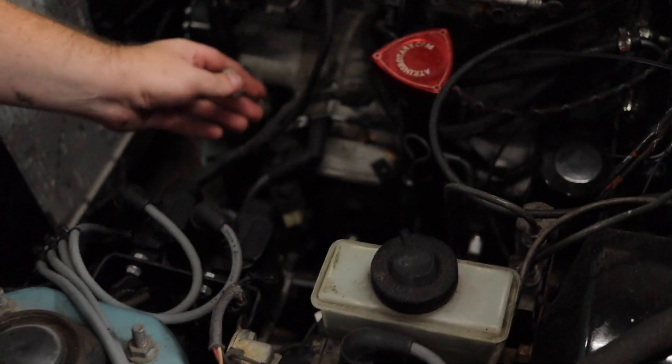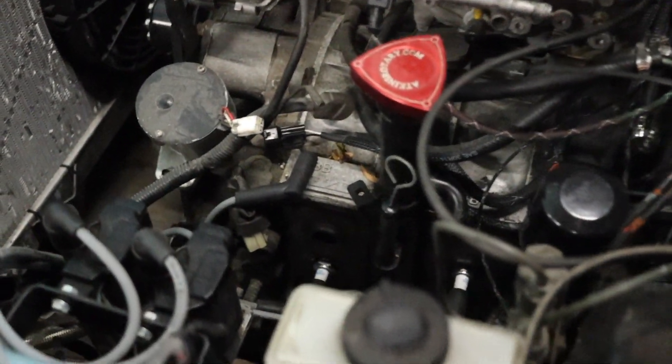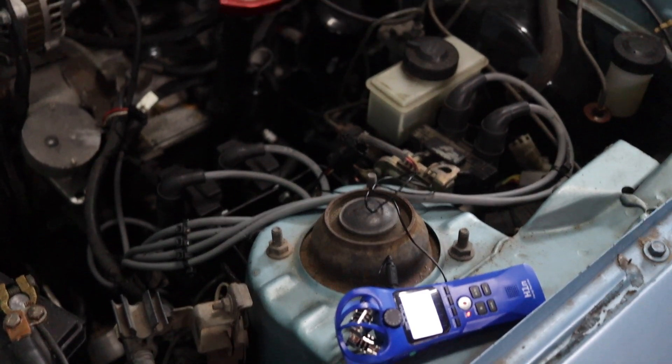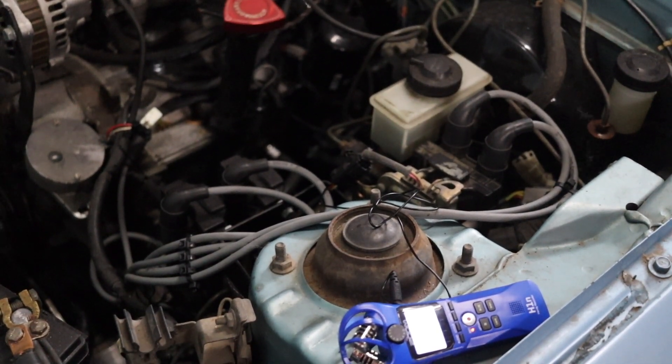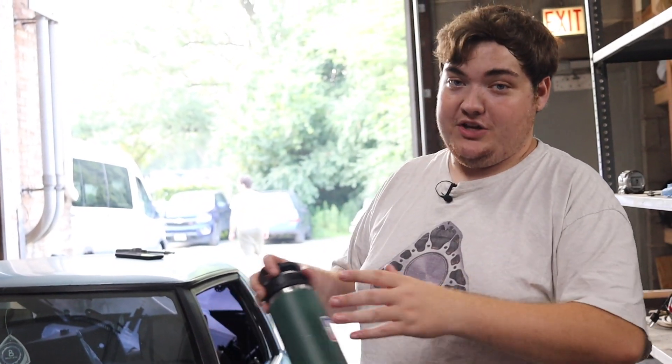This is the crank angle sensor right here — we just unplugged that, and now we're going to give the car a good crank. There were a bunch of distinct puffs, and that means the engine has compression — decent compression at that. You should hear three distinct puffs when the rotors come around; it means it's making some form of compression.